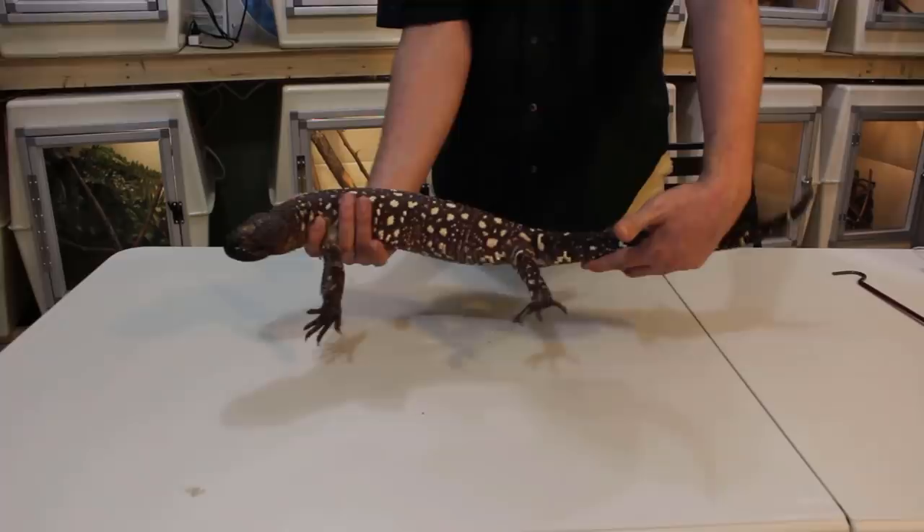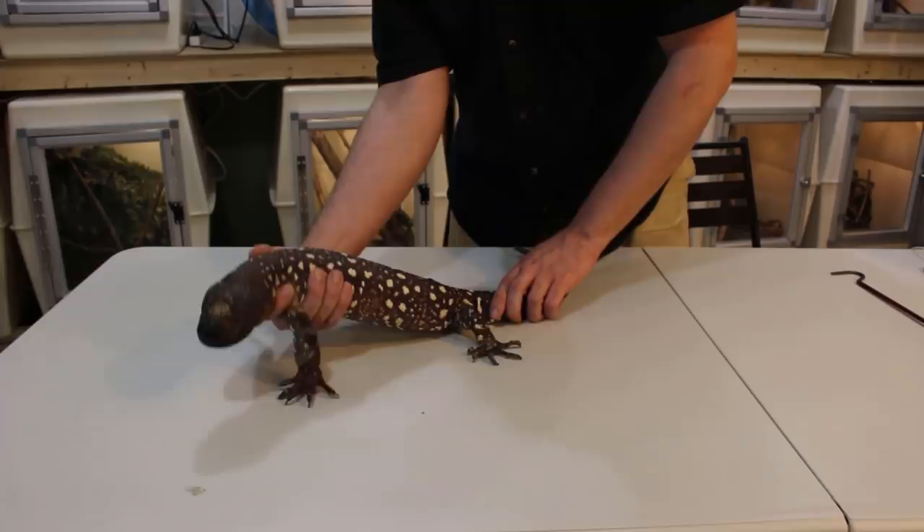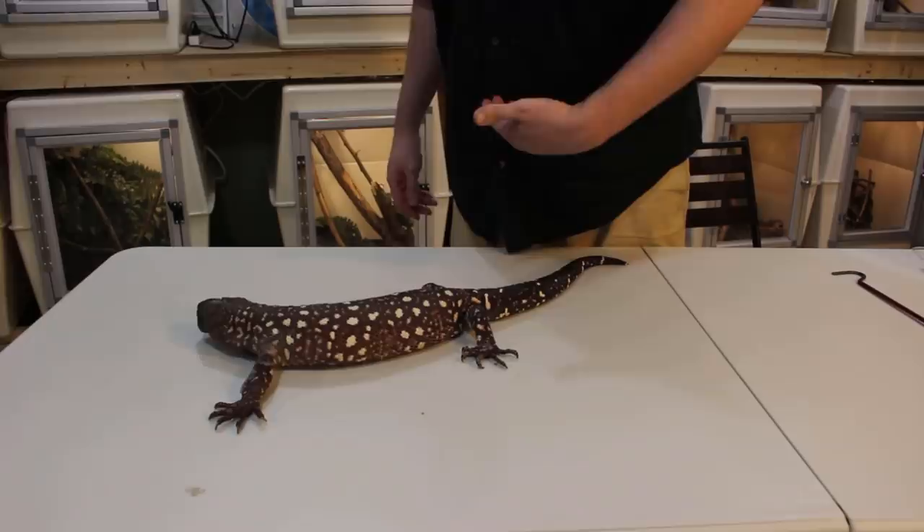Now at any point if you need to let go, that's fine — don't come off like that. Whenever you go to release him, you got him, he doesn't have you. Release with the backhand first, get your front hand out — you're off the animal, just like the crocodilian. He'll spin around on you. You touch him, a lot of times they'll be snappy. This guy's really calm.